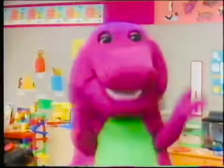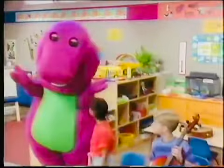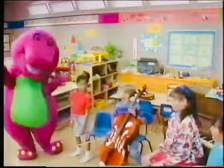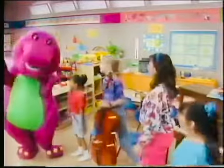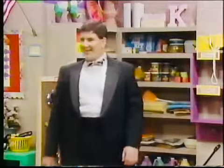Are you sure this gets easier, Barney? I'm sure. I have a friend who practiced very hard to learn to play the piano, and now he's very good. Would you like to meet him? Sure. Hi, Barney. Hi, Greg.